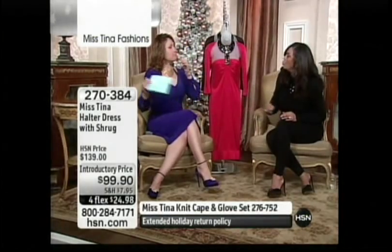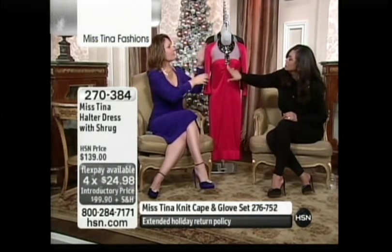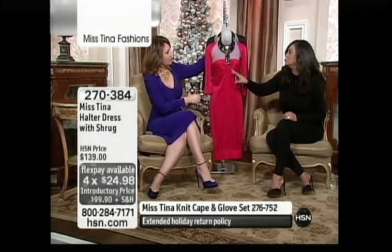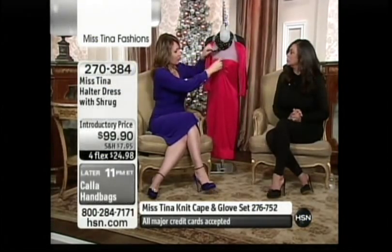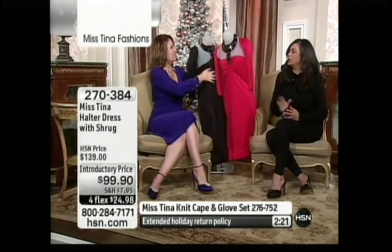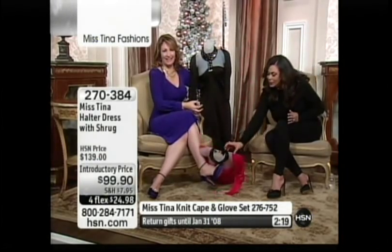I love the drape of this. As you can see, it stays flat here because of the piecing, but then it has ruching here. It's a really tiny neck opening, but on a natural neck it would be very comfortable and it's adjustable.